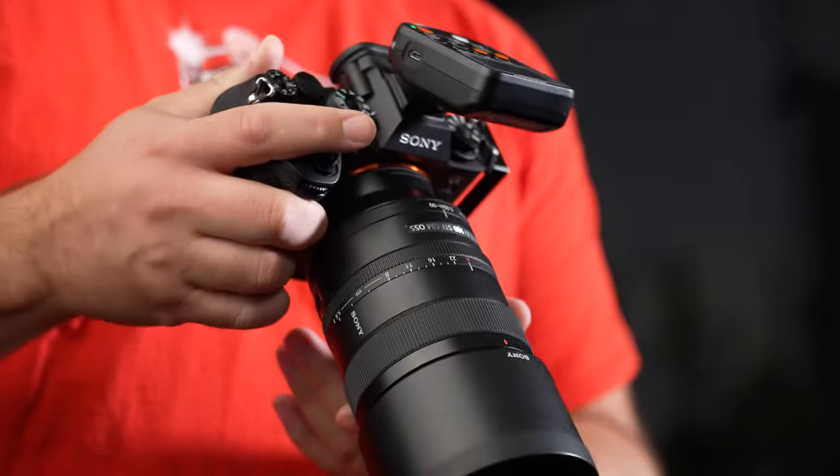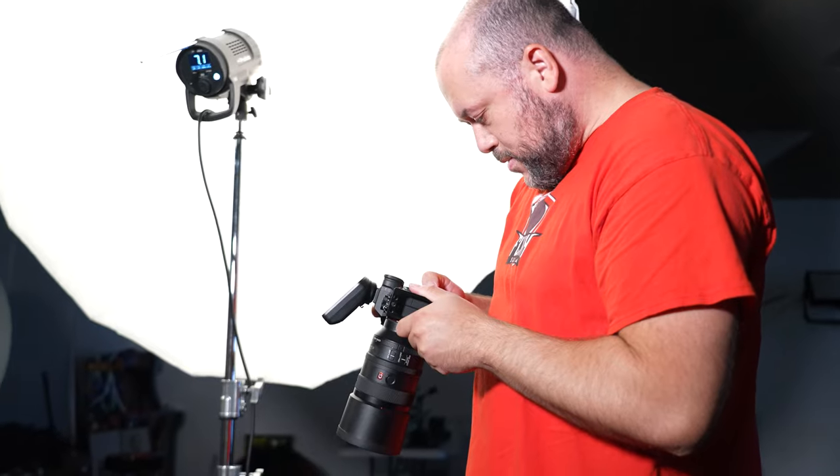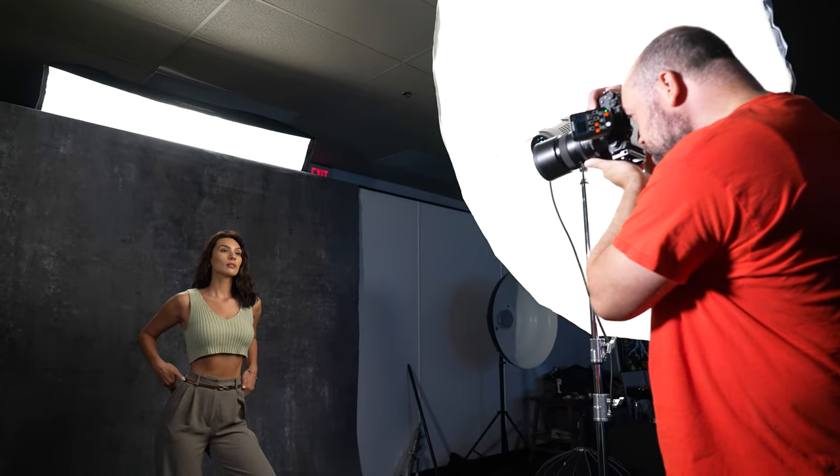The answer to this could really be, it depends. But you don't want to hear that as an answer. I hate it when people say 'it depends' because I want to know specifically which is better. So let's talk about the three things for each category of lens that you may prioritize, where you may find that one might be better than the other.